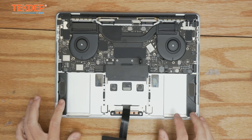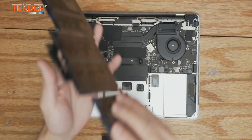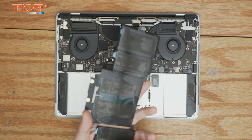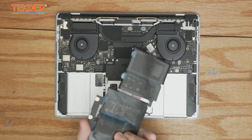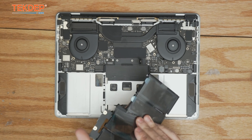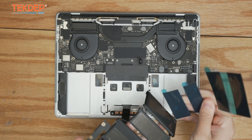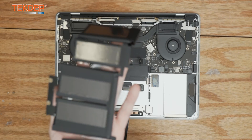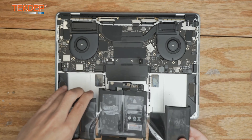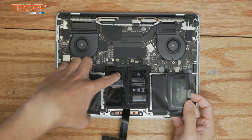Now that our adhesive has been removed and everything's all clean, go ahead and grab the new battery. If you guys are looking for any parts or tools you see in the video — such as spudgers, batteries, anything of the sort — check us out at techedup.com. If you're interested in a mail-in repair similar to the one you see today, or an advanced data recovery service, also check us out at techedup.com — we do it all every day.